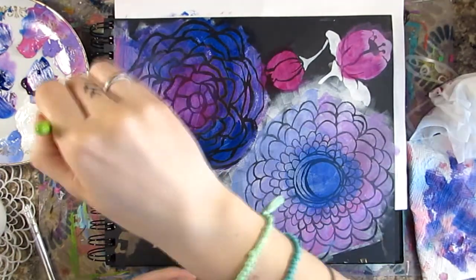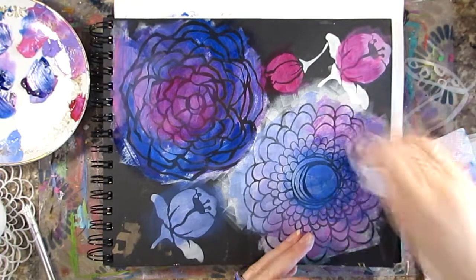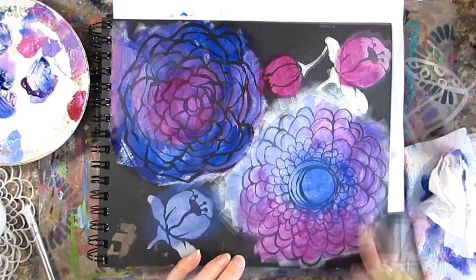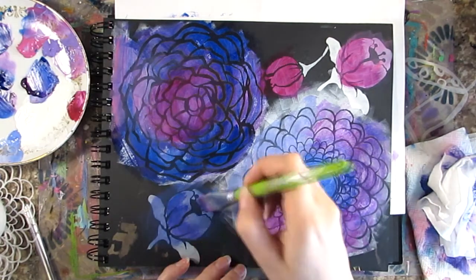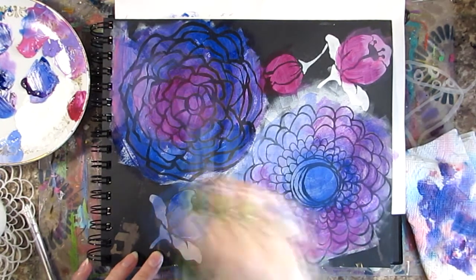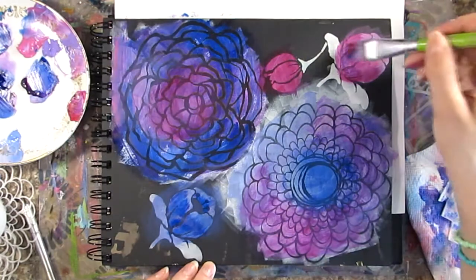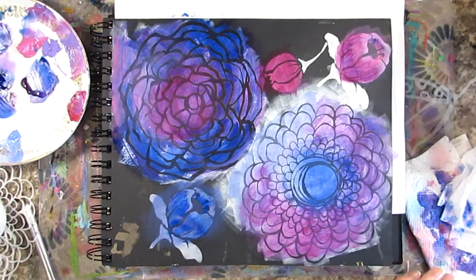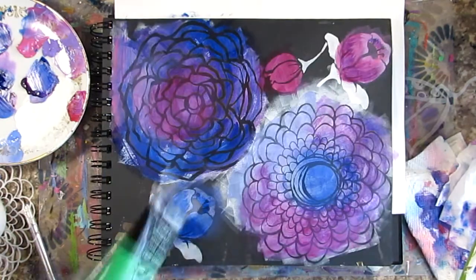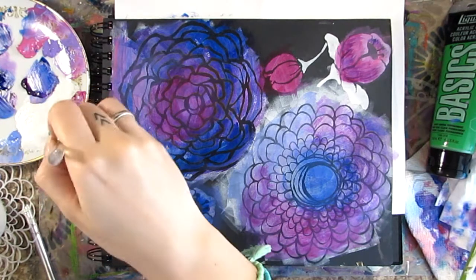I've added some quinacridone magenta to my palette to add some more pink hues to the page. Again I'm just intuitively layering and blending until I'm happy with it. I'm going back with some of the darker shades to add a bit of detail to those smaller flowers and add some value — nothing really detailed.